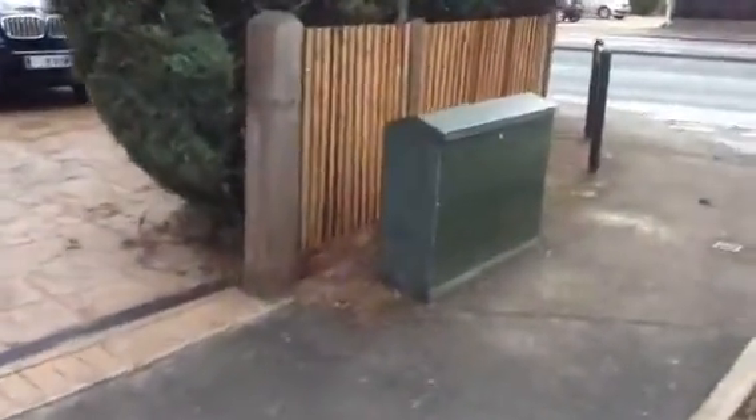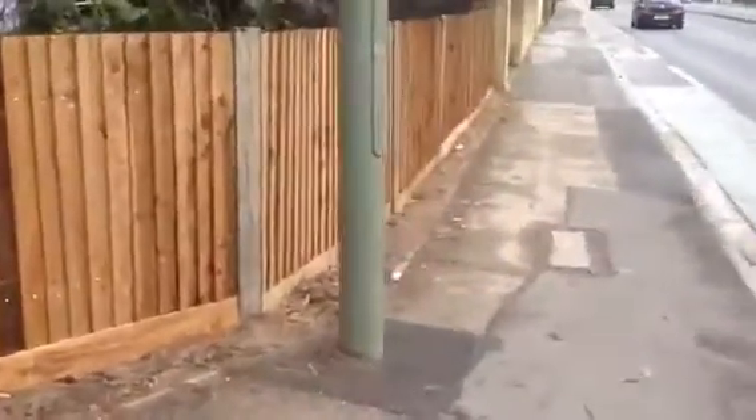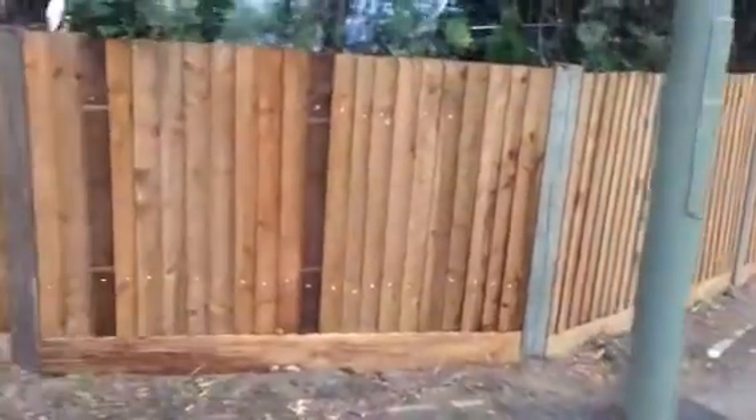As I said, we're using the existing posts. On the short front fence it's exactly the same — using existing posts, new gravel boards, and the feather edge.